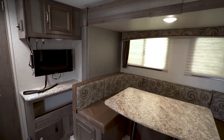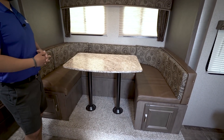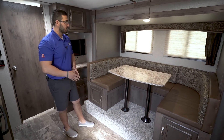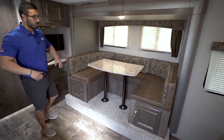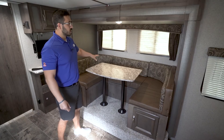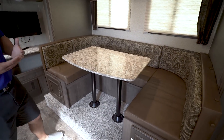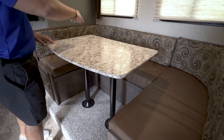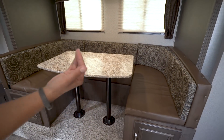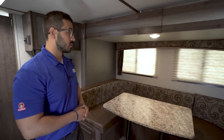Over here in the slide-out U-shaped dinette — this is really what helps set this floor plan apart. What makes it very usable is the fact that you get this sofa, which I'll show you in the form of the Murphy bed, plus this big U-dinette. It definitely opens the space up, and you get all this at just over 3,800 pounds. The U-dinette is awesome whether it's just the two of you having a meal or friends over. The table also drops down into a bed where two adults can sleep right here.